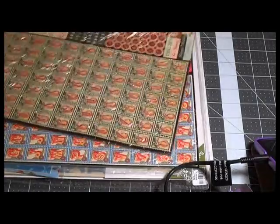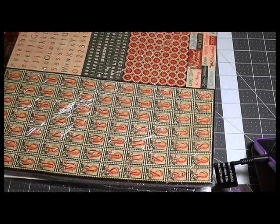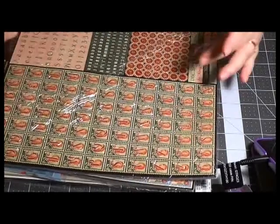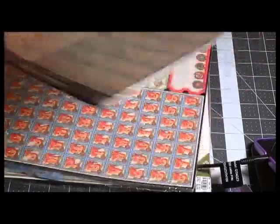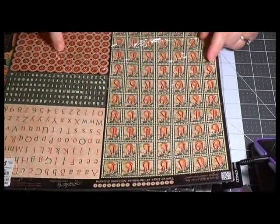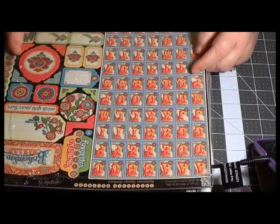This is from Tuesday Morning. If anyone has the Graphic 45 '12 Days of Christmas' and needs the alphabet stickers, I have five of them I'm willing to send. I can actually cut them into something smaller — like a 6 by 12 rather than 12 by 12. I also have five of the Bohemian Bazaar stickers that I'm willing to share. The nice thing is these stickers can be used with other collections too.